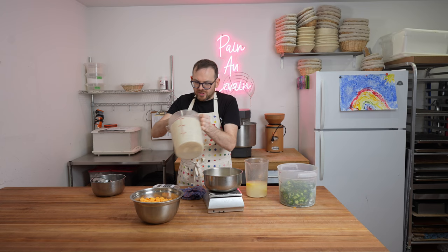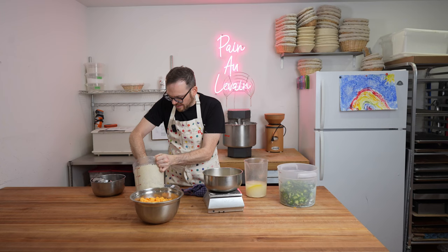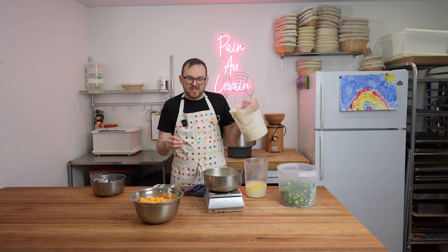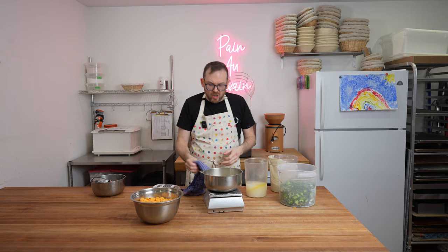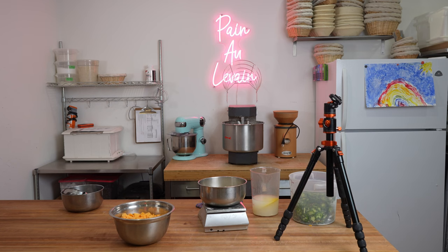If you have an extra 50 grams of levain across 16 loaves it really won't make a difference. I've got a little bit of extra levain — I'm actually going to make some pizza dough for the family after this. I'll leave a link for that in the description below. Something fell — the candle holder. If you're watching this video, don't tell my wife that just happened.